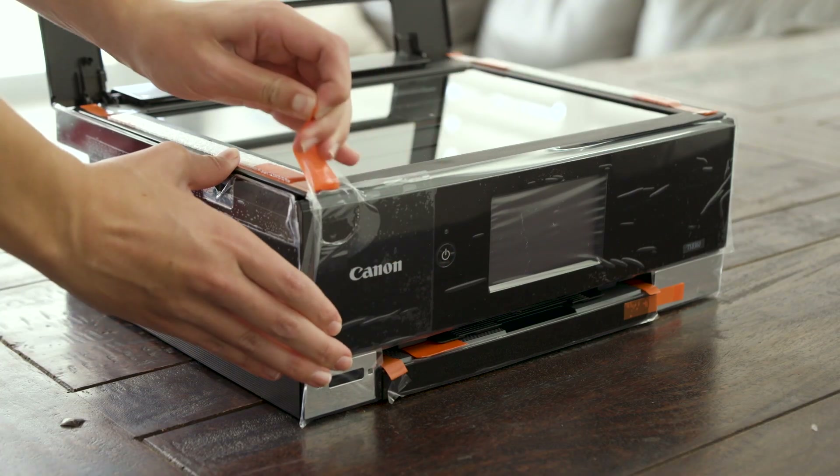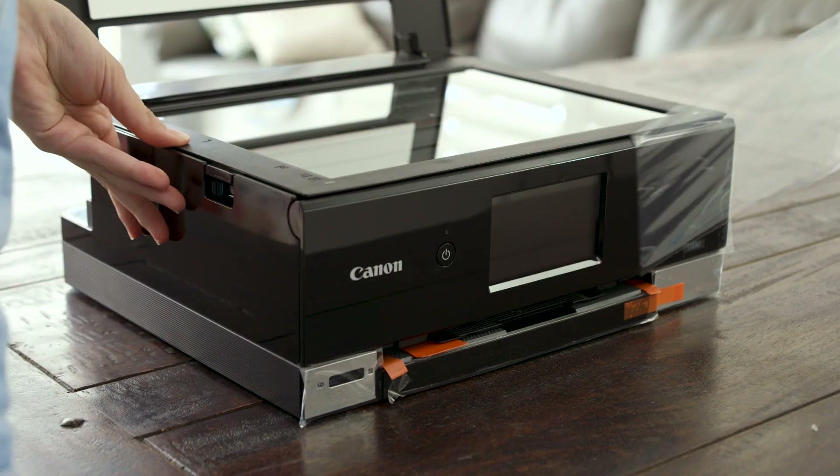Carefully remove all the protective orange tape from the printer. Take this off very gently.